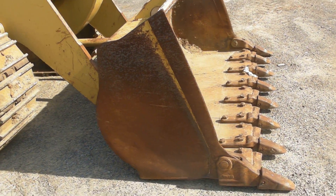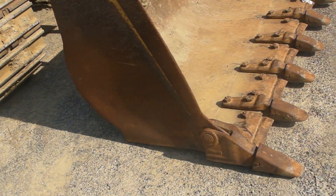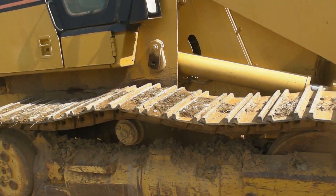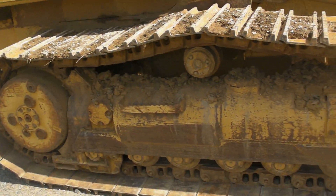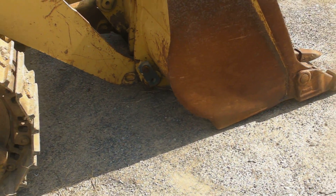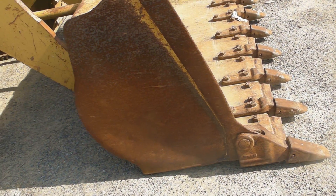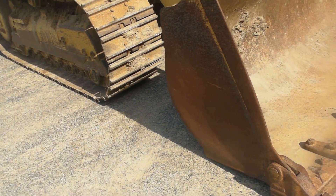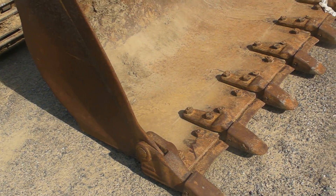Hey guys, it's Seth here at QU Equipment and this is a specs review of a Caterpillar 953C. This particular machine is a year 1996, so this is one of the first machines that they made in this series. We're going to walk around and just look at the major components and talk about the machine a little bit.